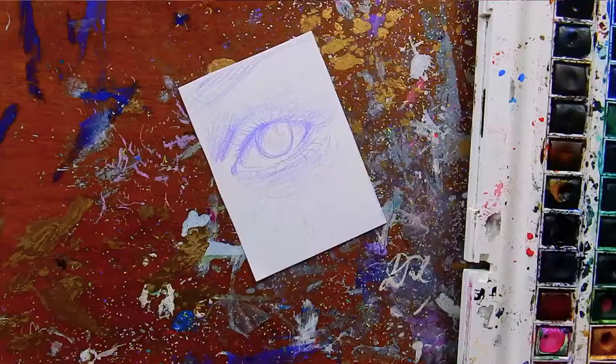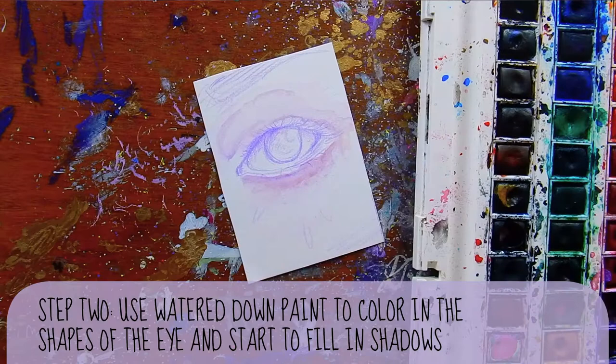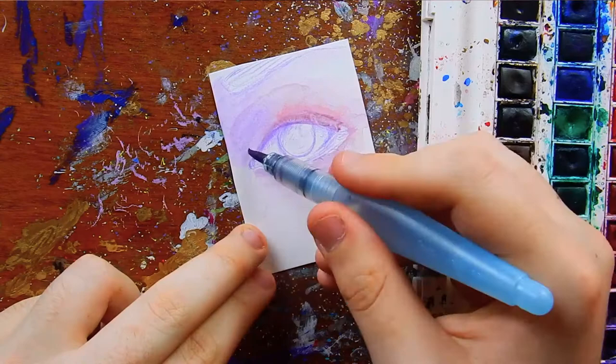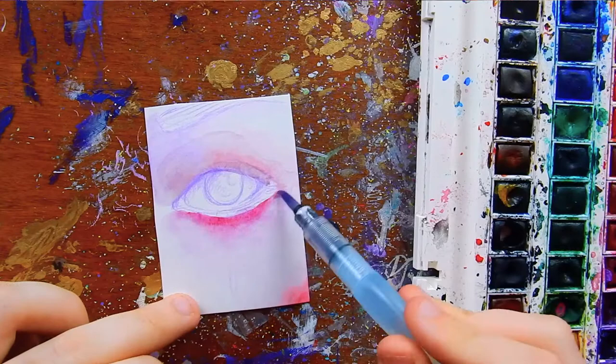The next thing I do when coloring the eyes and all of my other mixed-media illustrations is I go in with a light watercolor wash. Basically, I dilute watercolors so they're very pastel, and I just block in the shapes so I can get an idea of what the colors are going to look like on the piece. I keep my eyes very cool-colored usually, and I like to keep my skin very warm, especially the areas above and under the eye — very red and pink, while my eyes are very blue and purple and green.